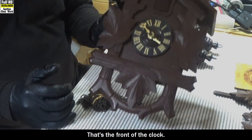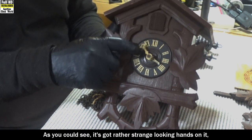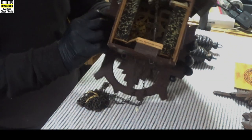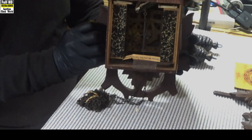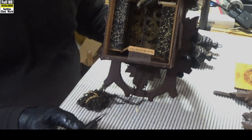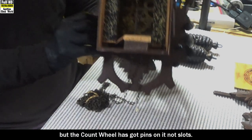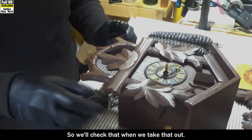That's the front of the clock. As you can see it's got rather strange looking hands on it — I'm quite sure they aren't original, so we'll change those later on. I'm going to turn around and have a look at the back of the clock. It's a very old movement. The count wheel has got pins on it, not slots, so we'll check that when we take it out.